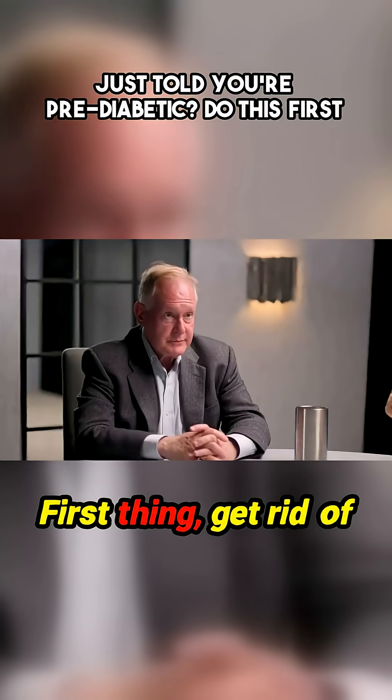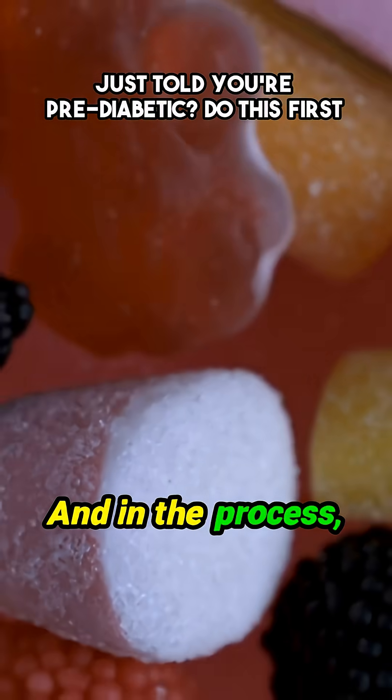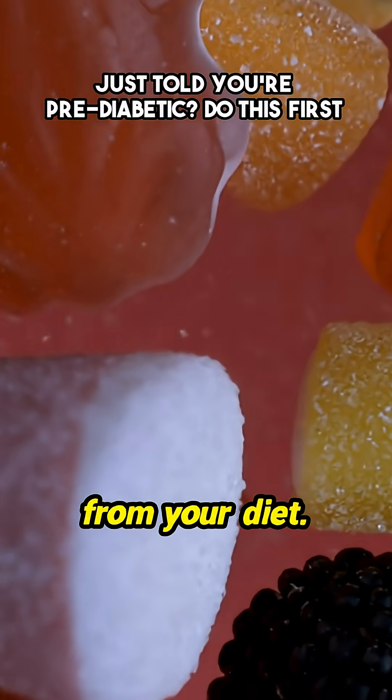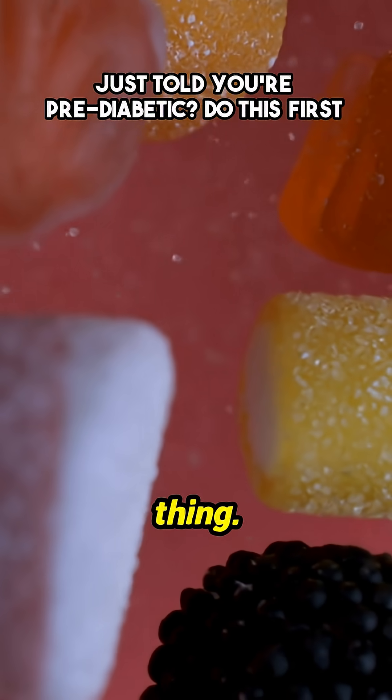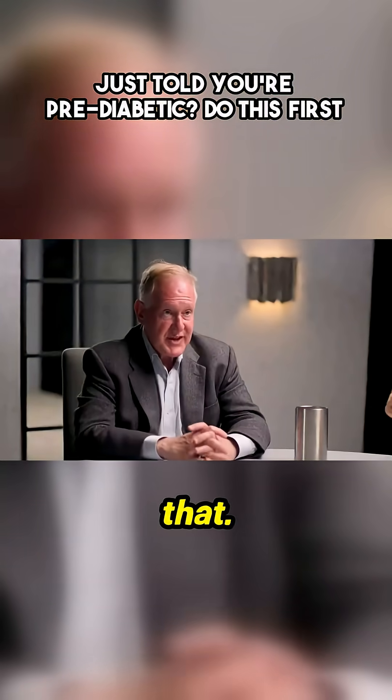First thing: get rid of all ultra-processed food from your diet. And in the process, you will have gotten rid of all the sugar from your diet. That's the first thing. Spend two weeks doing just that.